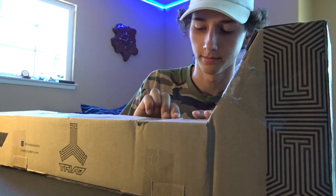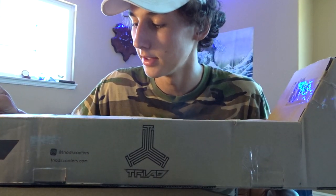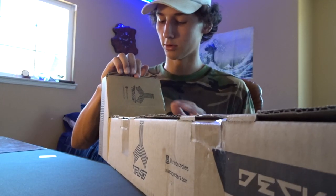Splattergo, hit me up again. Anyway, right here we obviously got the Triad deck box. Just cutting it open real quick, gonna check it out and see what we got.